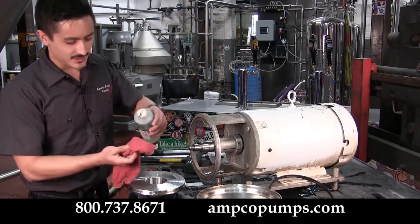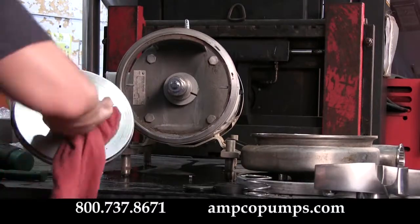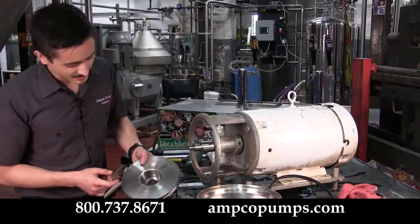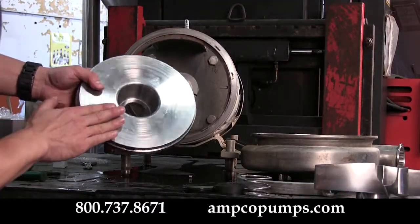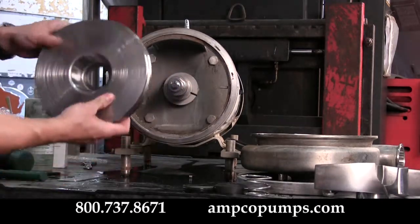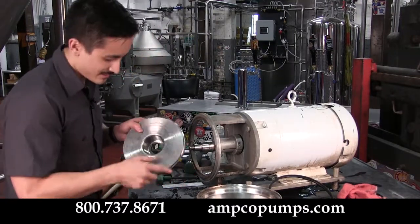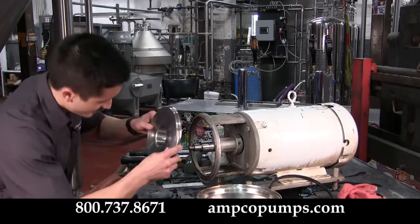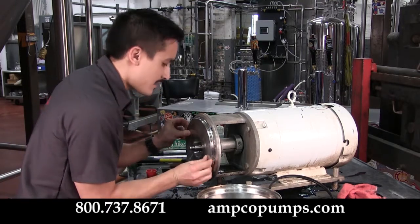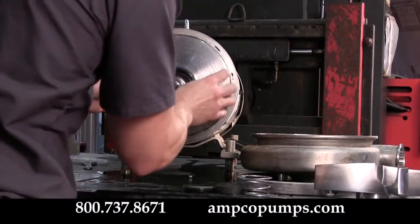If you do happen to touch the seal face with your fingers, take a little bit of mineral spirits on your rag and wipe that face clean. The seal seat should be fully seated flush with the back of the plate. Now carefully reinstall it onto your pump, making sure not to bang the side of the seal on the stub shaft. When that's in place, rotate it onto the anti-rotation pins until it's fully seated.